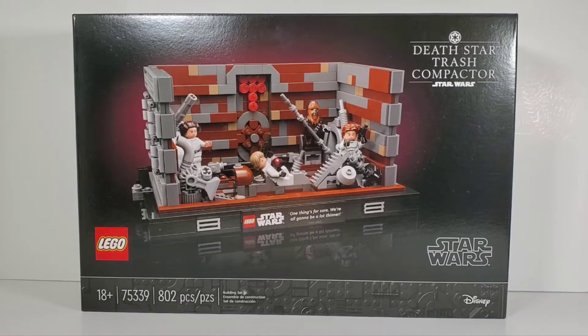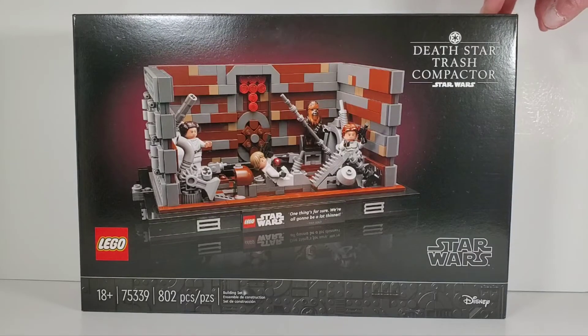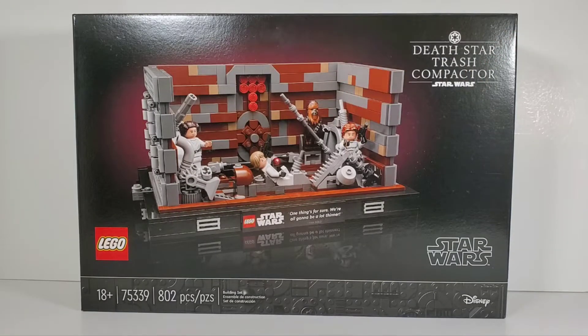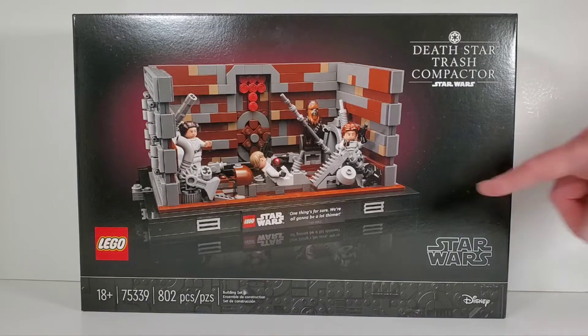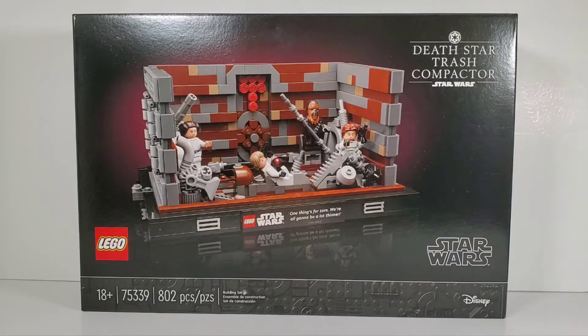Today we're going to take a look at another one of these brand new LEGO sets from their diorama line of Star Wars sets. This is the Death Star Trash Compactor - the infamous scene from A New Hope when everybody was getting smooshed in the trash compactor. They've done a really good job replicating that scene. This is from their diorama line, which has these really nice bases with printed tiles that have quotes from the movie.